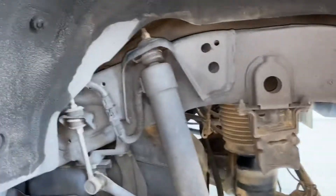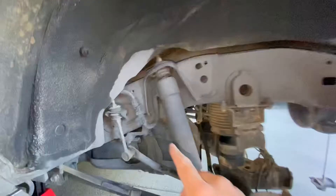All right, those are out and I got the other ones out as well. The sway bar should give me a little more wiggle room in there. Now next we're going to disconnect this wiring right here and take off this bottom shock bolt.